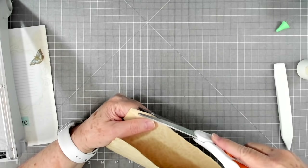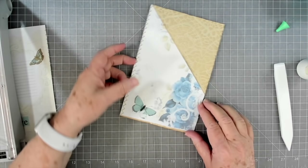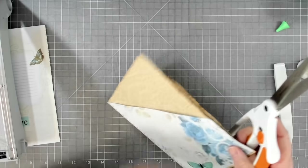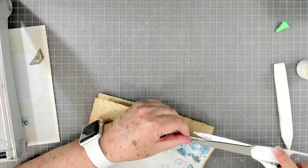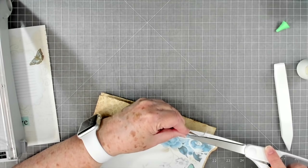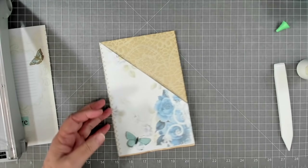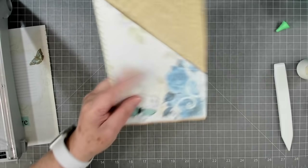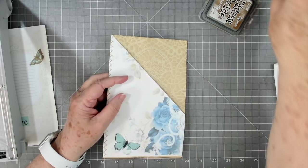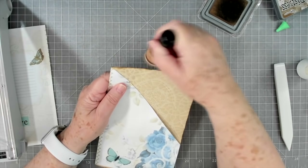Someone who purchased one of our digitals asked: can you only print it one time? No, you can print as many times as you want. I think everybody's digitals are that way - once you purchase it, it's yours and you download it to your computer. Now unless they have it in their information that there's a limit, I don't know why they would because it doesn't cost them anything if you print it 20 times.